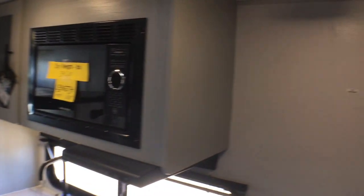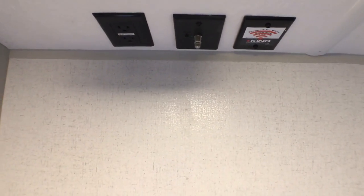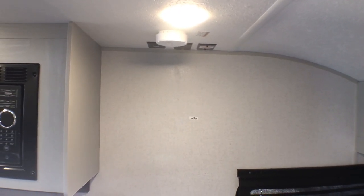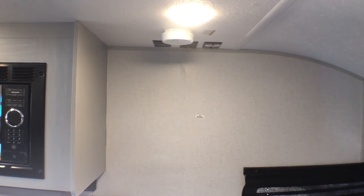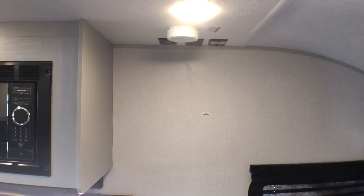Last thing before we open up the storage — if you do want to add a TV, I apologize for jumping around. If you want to add a TV, you've got the backer and connections right here to do so. This one is not a very entertainment-focused trailer; I think most people will never mount a TV in this, but if you want to, you can.